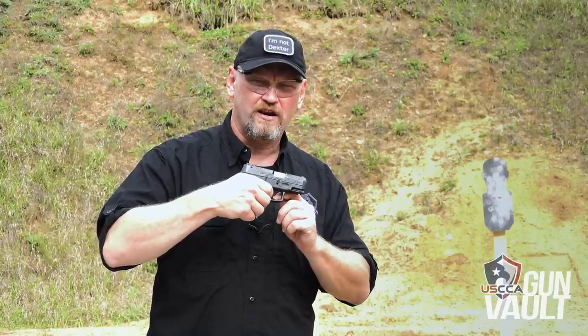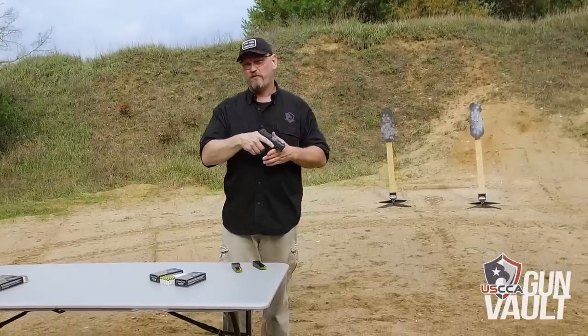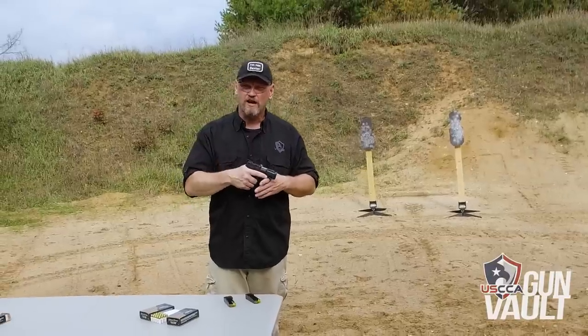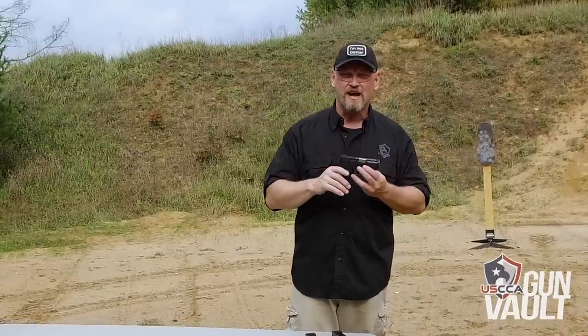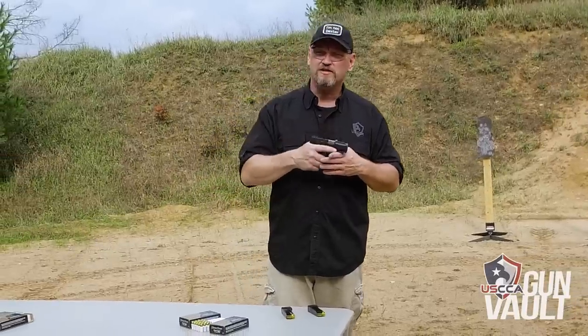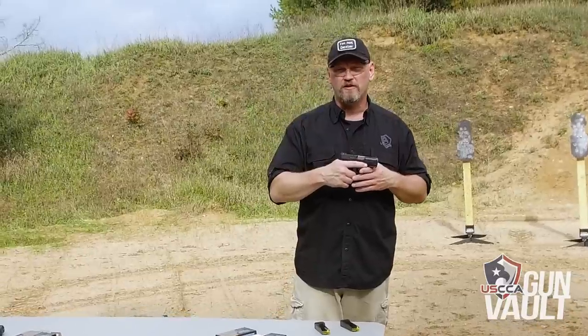Hold the trigger to the rear, operate the slide, reset the trigger — the gun works. I really like the nice, bright three-dot sights on this pistol, very easy to pick up on the target. When I was doing pistol evaluations to determine which gun I would carry as my backup gun, I compared this to a lot of other polymer pistols this size, and the Taurus Millennium G2 has more rounds, was more accurate, and was just as reliable as everything else.